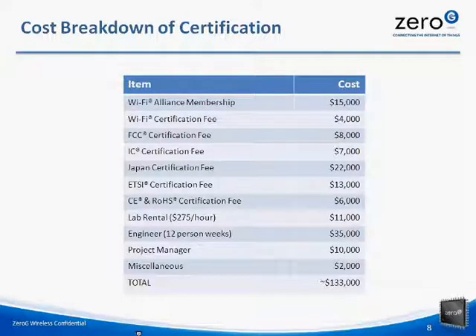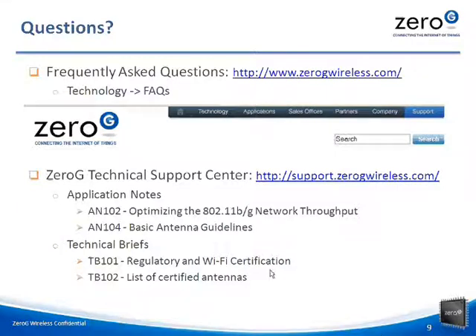This is why Zero-G has provided you with modularly certified solutions that you can use to easily design with Wi-Fi. If you need more information about Zero-G, please visit our website or technical support site and check out some of the documentation available. These include a set of frequently asked questions on our main website under Technology FAQs. From the Zero-G Technical Support Center, you will find application notes on optimizing network throughput and basic antenna guidelines. You will also find technical briefs on regulatory and Wi-Fi certification as well as a list of certified antennas.